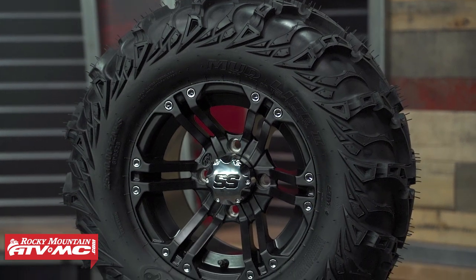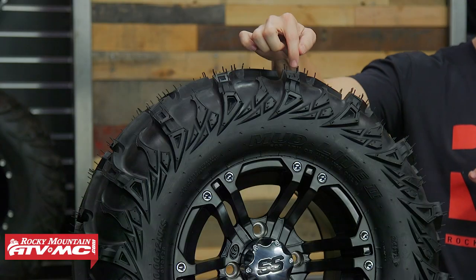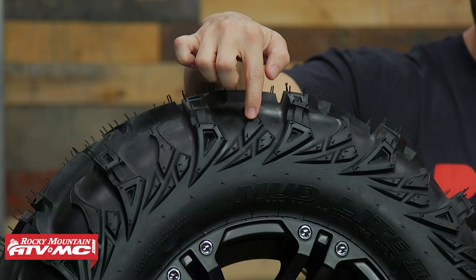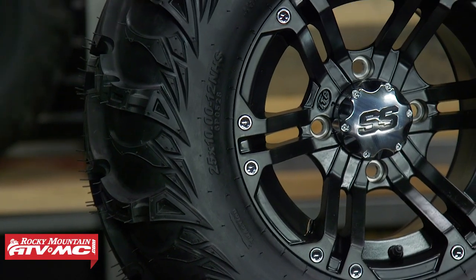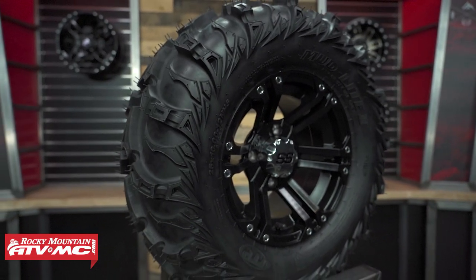With the ITP Mud Light 2, building on the success of the AT, they came out with this more aggressive tread design. They added tendons at the base of the knobs to help reduce flex and add durability, and also bars along the side to help clear mud in really muddy conditions. The trade-offs with the Mud Light 2 are that you go up a little in price and it is about four pounds heavier per tire than the Mud Light AT, but you get a more aggressive tread design and added features.